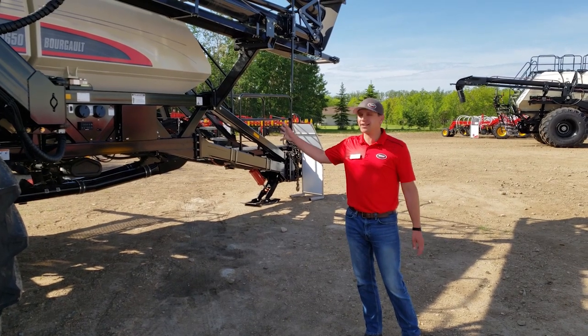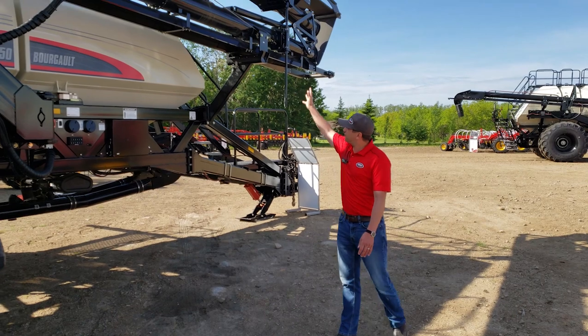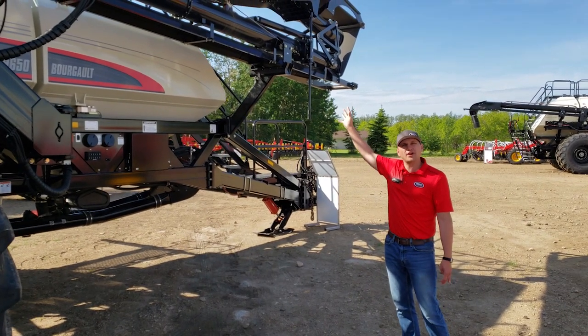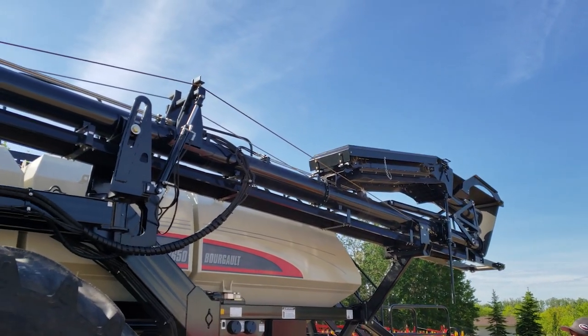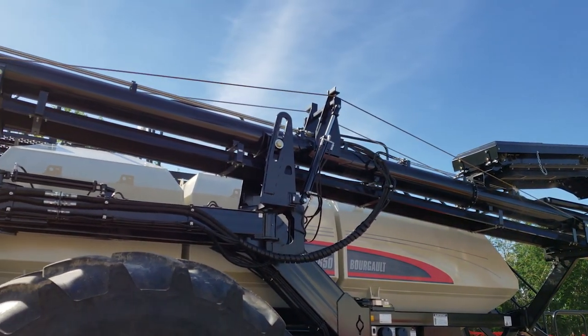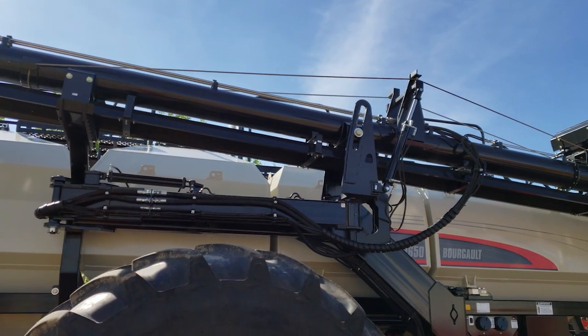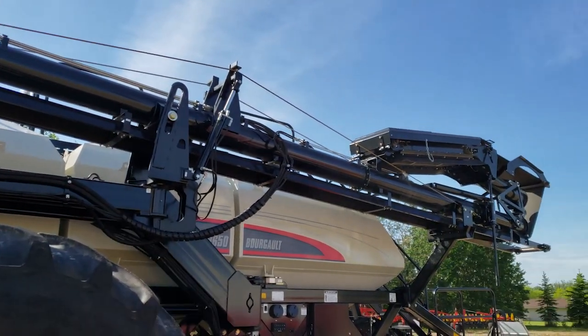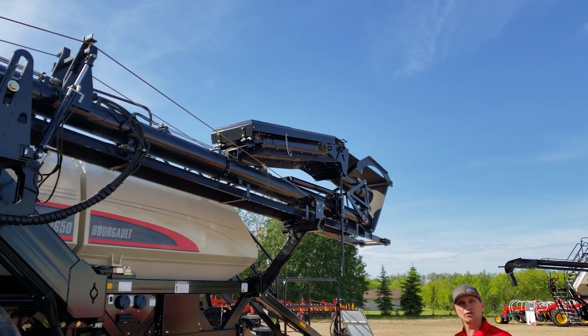Just on the side of our 9650 Leading cart, I wanted to mention our new folding conveyor. All of our 9000 carts will now be coming with conveyors, and in order to make that work with our Leading carts, our engineers designed this fantastic folding conveyor. It works very similar to an auger as far as the bottom coming down, and we're very excited about this addition to our loading and unloading capability.